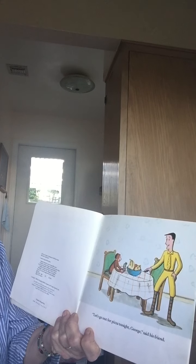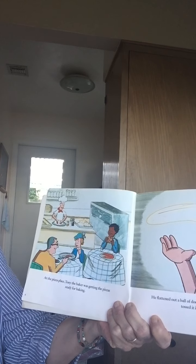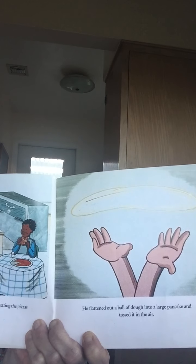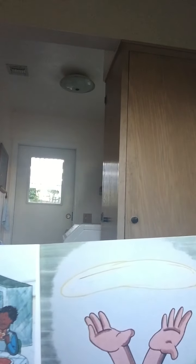Okay, Curious George and the Pizza. Let's see what Curious George gets into. There's Curious George! 'Let's go out for pizza tonight, George,' said the man. At the pizza place, Tony the baker was getting the pizza ready for baking. That's the kind of dough — a dough ball — that you have to knead and spread. Look, he's twirling it up in the air, stretching it out! He flattened out a ball of dough into a large pancake and then he tossed it into the air. That would be fun!